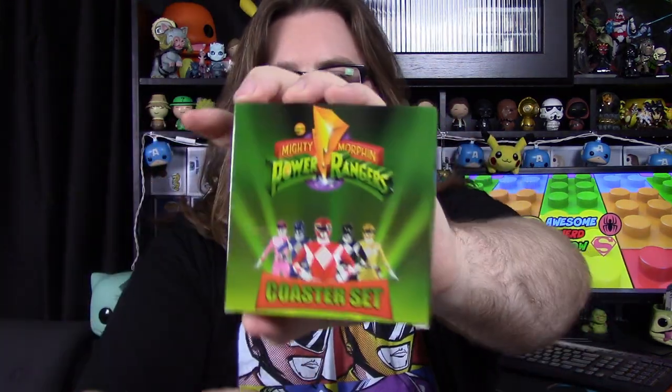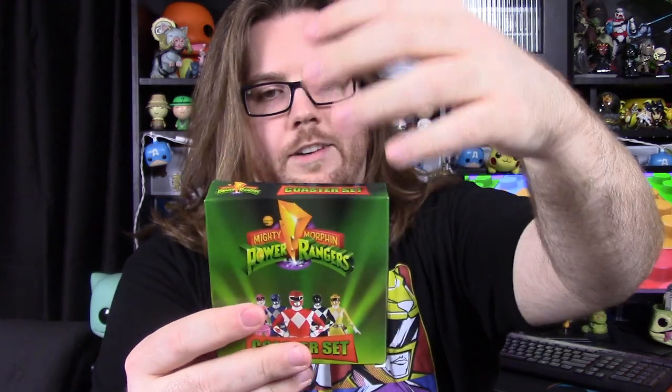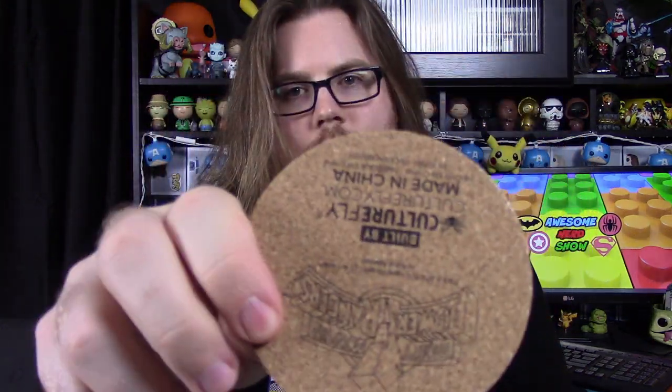The first item looks like a coaster set, and they're pretty cool. A lot of these have boxes designed exactly like this, with the green and the Mighty Morphin Power Ranger logo. The coasters feel like cork-style. We have the Power Coins: the Sabertooth, Mastodon, Triceratops, Pterodactyl, and Tyrannosaurus. Nice cork coasters with CultureFly branding on the back.